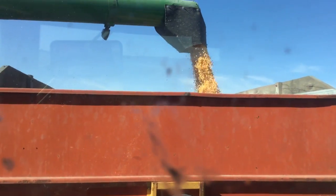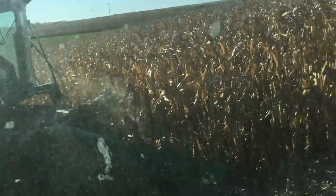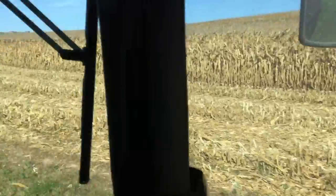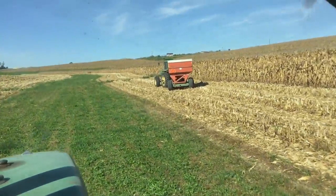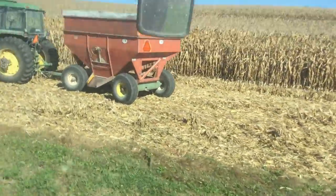First dump of this wagon. Windows are just slightly dirty. Here we are, first load full. Settle down a little bit and back to the farm. There's the other 4450 with the other J&M wagon — same size, it just dumps on a different side.